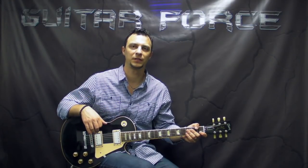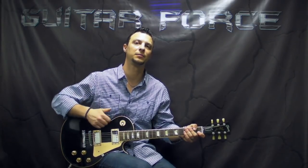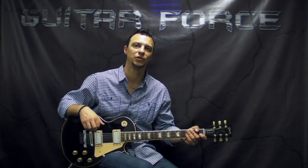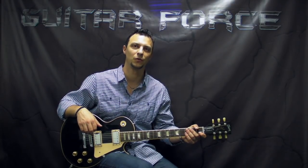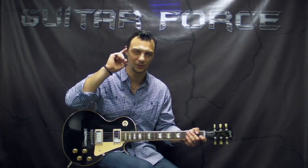Alright guys, so that brings us to the end of this lesson, hope you liked it. Thank you very much for checking it out. If you did like the lesson, please give it a thumbs up. Also comment, share, subscribe if you are new to my channel. Don't forget to visit guitarforce.com for more guitar related stuff. In the meantime, I'll see you again, take it easy, and as always, let the force be with you.